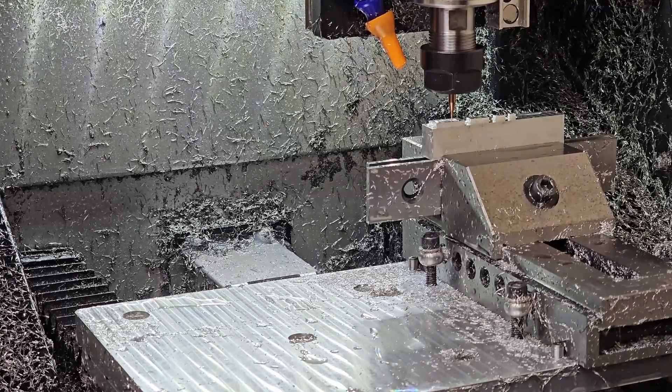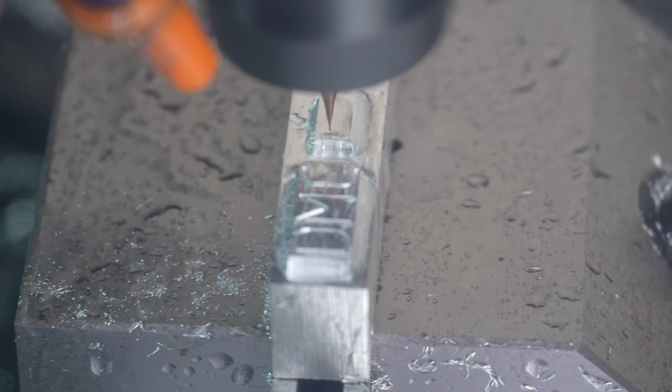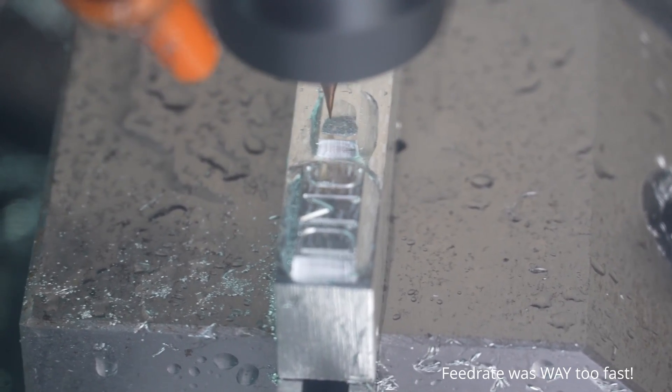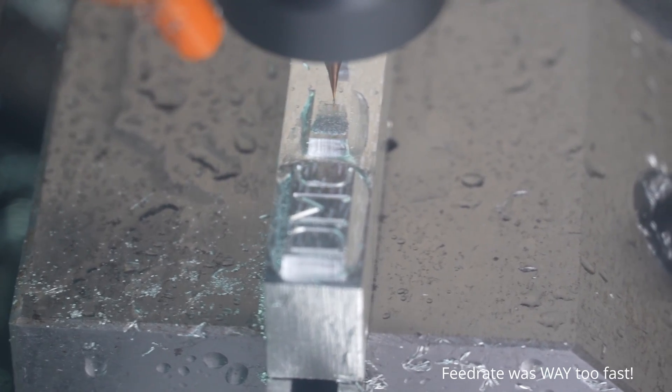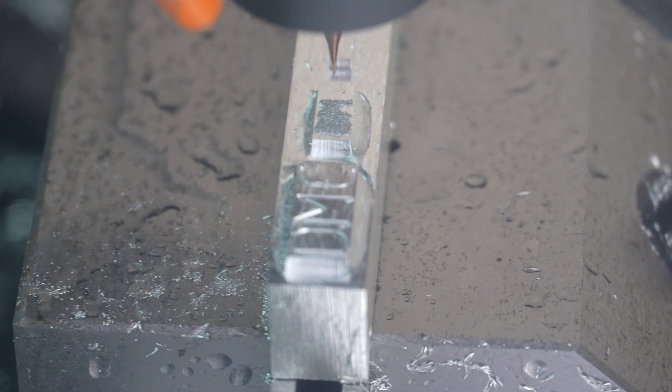Unfortunately I forgot to hit record, so we're skipping to the 0.3 millimeter endmill. Everything going on is so small that all the machining at 24,000 RPM is happening within a droplet of coolant, which is kind of mind-blowing if you think about it.